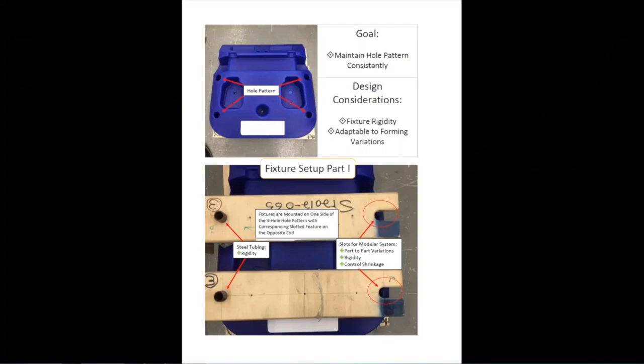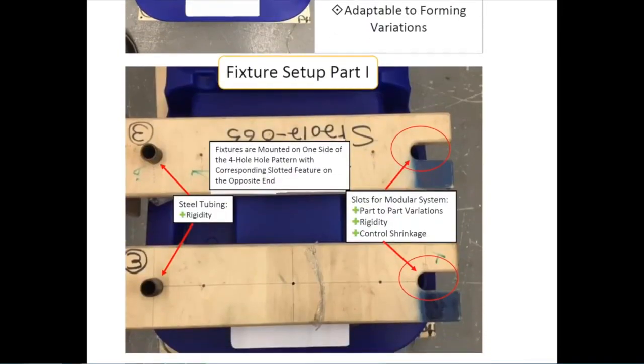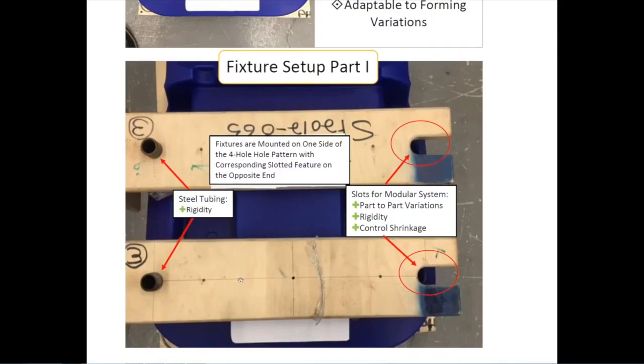The first submission is from Formed Plastics. The goal was to hold the dimensions on a four-hole pattern in the X and Y dimension, because this part will later connect to a metal framed cart. We wanted the fixture to be rigid and adaptable to forming variations. We used a high grade of 5H birch plywood for this fixture, which we use for most of our fixtures. We put a steel tube on one side of the fixture and slotted the other side. The fixture was made to the correct size but oversized on the slotted side. We made four identical fixtures.